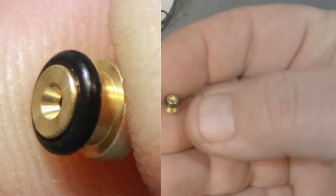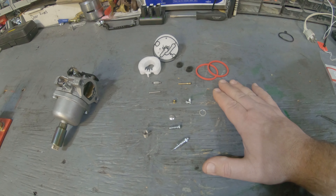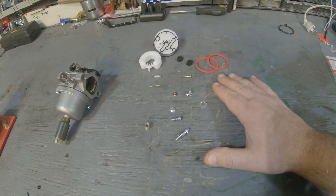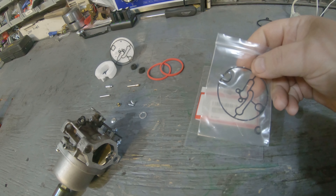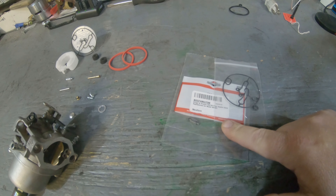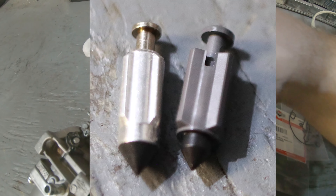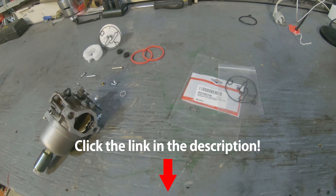The kit also includes a washer that goes underneath the solenoid, a welch plug, a new jet, and this o-ring — which I've already put over the end of the jet. A lot of people don't like these Nikki carburetors, but I personally don't have a problem with them — they're pretty easy to rebuild. This one just needs some parts replaced. You can buy individual pieces or the full kit; the aftermarket Chinese kit costs about the same as buying it piece by piece. If you want name-brand Briggs parts, go that route. The Briggs needle is plastic; the aftermarket is metal — I've used both and never had a problem with either.